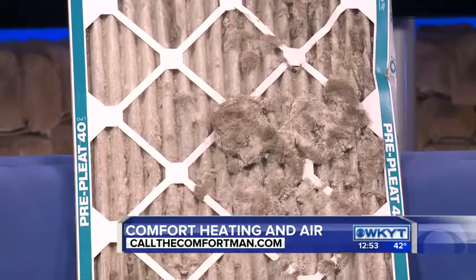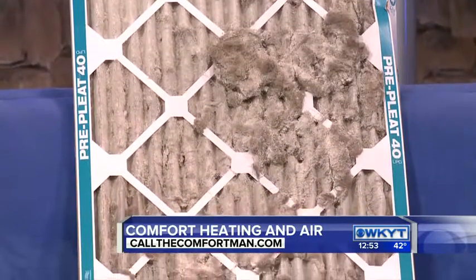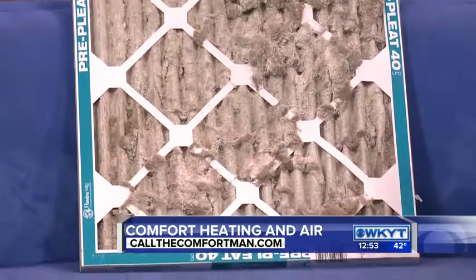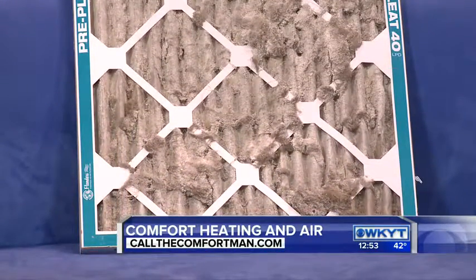Most people don't really change their filters, especially if they're in a crawl space or an attic — they don't want to get in there, or they physically can't. So what is going on with your system when a filter is like that? All the allergens, the dust mites, the dead skin are trying to be captured here, but nothing's getting filtered properly. At that point, our nose hair is basically filtering it.